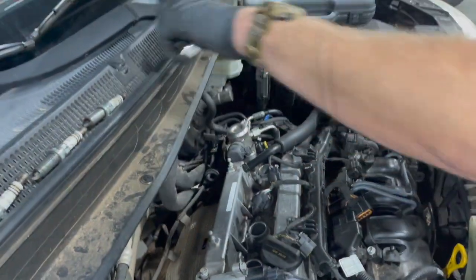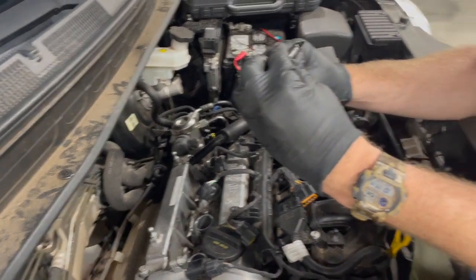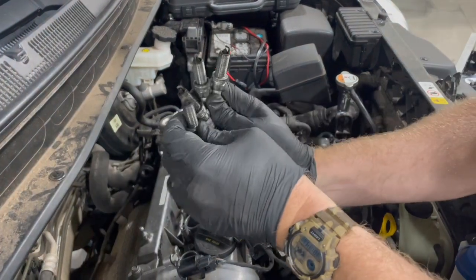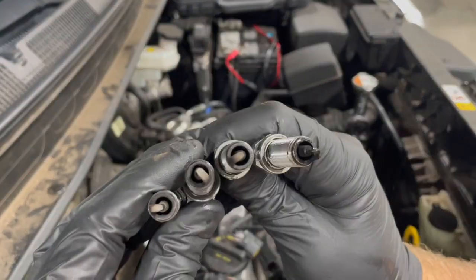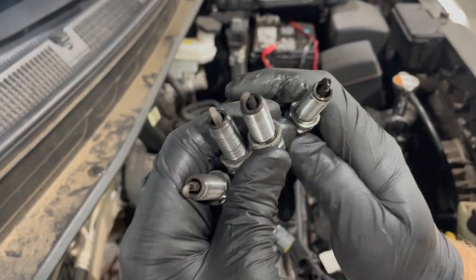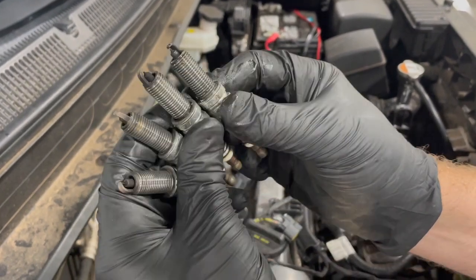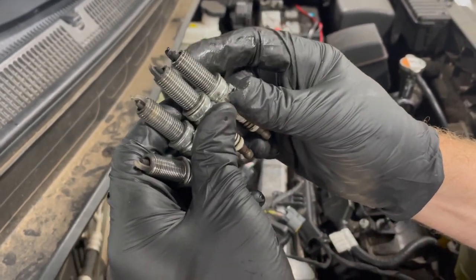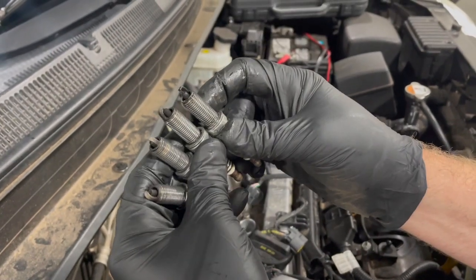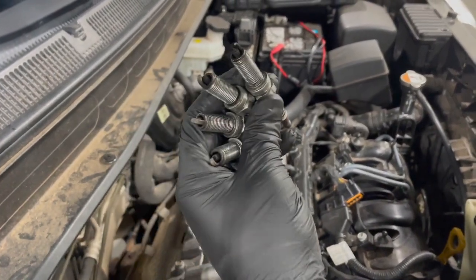I like to set the spark plugs in order and take time to inspect them while they're out. If you notice, this one from cylinder four looks a little wet. Smelling it, it's kind of hard to tell what it smells like, but it's definitely moist — something that might be interesting there. Once we get all four out, we can get our compression test gauge and do the compression test.